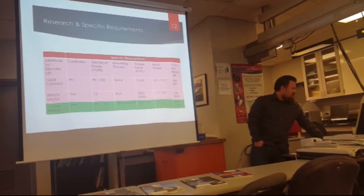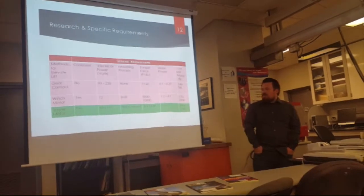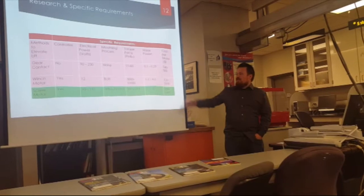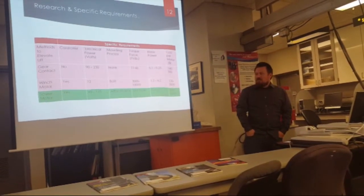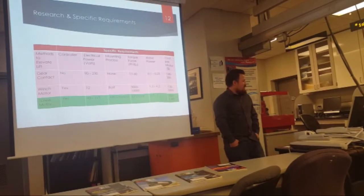This is just how we made our decision to go with the type of motor. We knew we needed something that wouldn't be too expensive, so a lot of the winch motors were a lot higher in cost. We found that the screw motors would be more dependable based on recommendation by Dr. Landsberger.